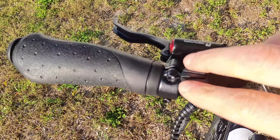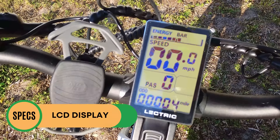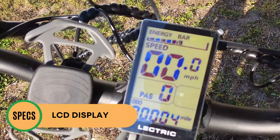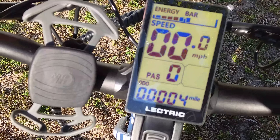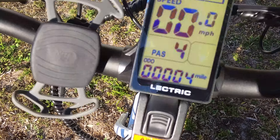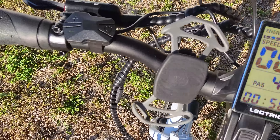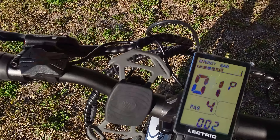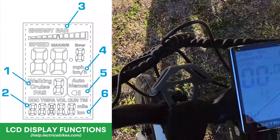For controls and display: you have your power button, pedal assist up and down. Powering the bike on reveals the display we've seen on all Electric bikes — I'm a huge fan even though it is monochrome because it is so easy to see. At the top is the energy bar for battery capacity, speed front and center nice and large, pedal assist level zero through five, and then odometer. Hitting the power button cycles through trip, voltage, current, and time. There are advanced settings accessible by holding the pedal assist up and down buttons simultaneously — make sure you don't change anything unless you know what you're doing. Electric has a really nice manual on their website.